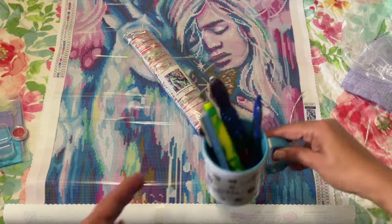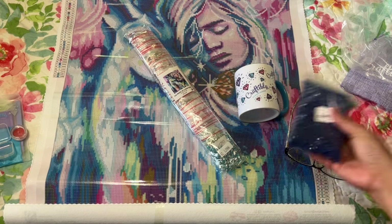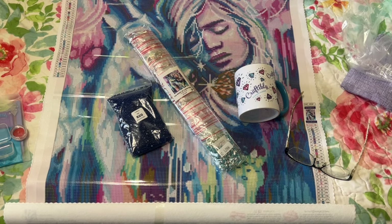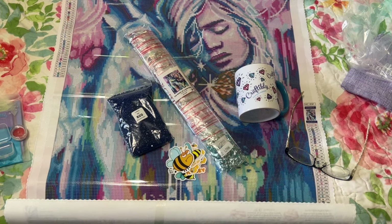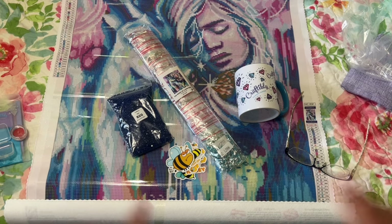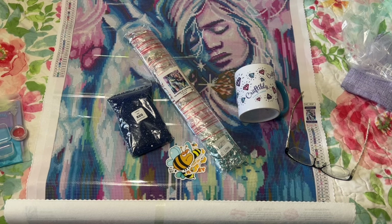So that is my Craftably haul — that beautiful mug with my pens, and all these drills for another project I'm working on. And my little bees — these stickers are so cute, I really love them. Thank you so much for watching! If you like my videos, please give them a thumbs up — it really helps with the algorithm. I'm trying to get to 1,000 subscribers to do the giveaway. Remember to live a life filled with color, because it is so much prettier that way. I'll see you in my next video — bye!